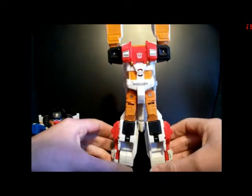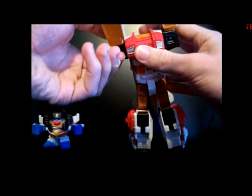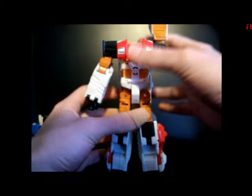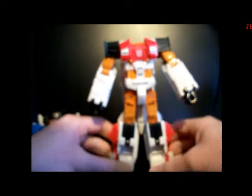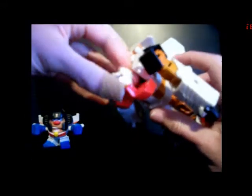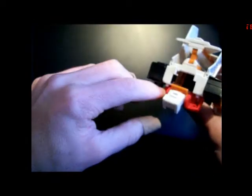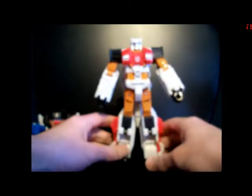Alright, there we are — he's standing right now. Bring down the shoulders like so, bring them out. It's got some heavy ratchets. Bring the arms out. Then take his chest, open it up, take the head, and peg it back in — you've got two ports and two posts right here, and it will just peg in like so. And here we have Silverbolt in his robot mode.